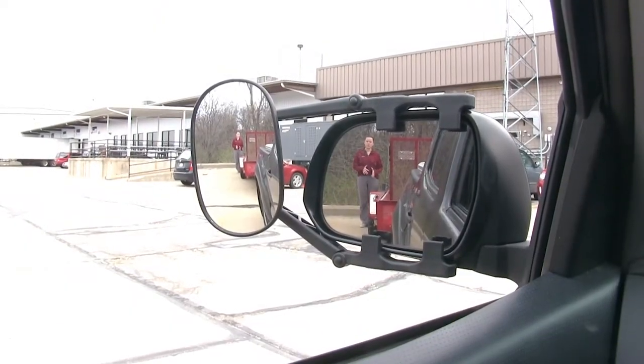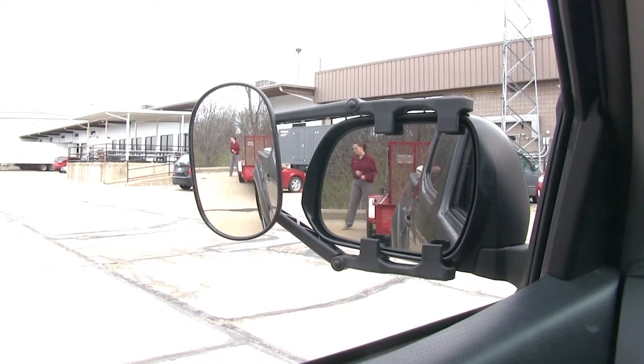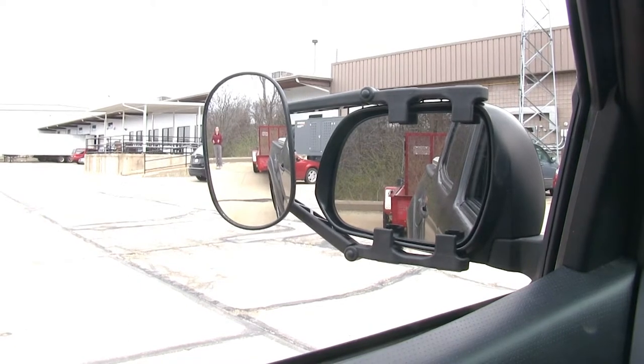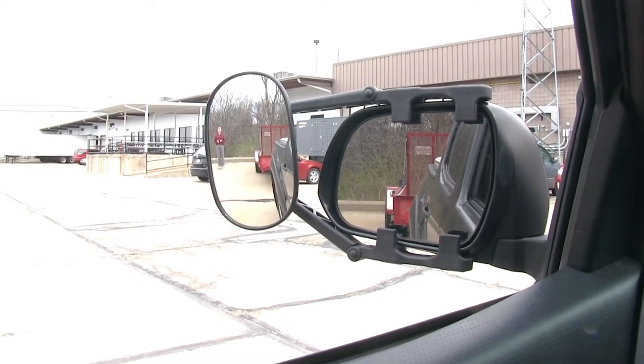We've gone ahead and backed up to our trailer. As you can see, I'm visible in the factory mirror. If I step out to the side, we lose visibility in our factory mirror, but gain it in our towing mirror. This is helpful when driving on the highway, to change lanes, or when trying to park your trailer.